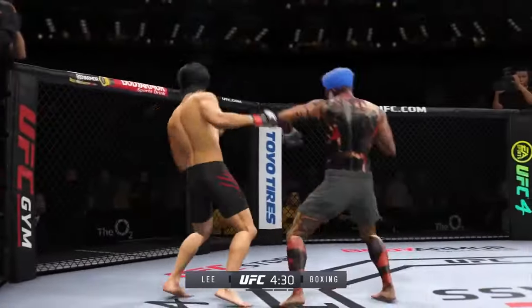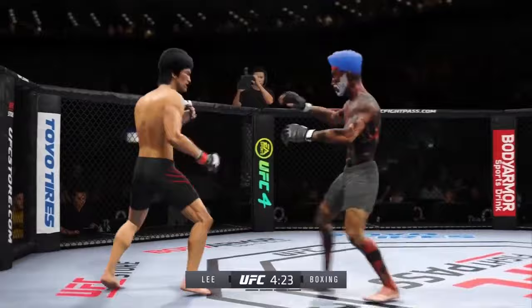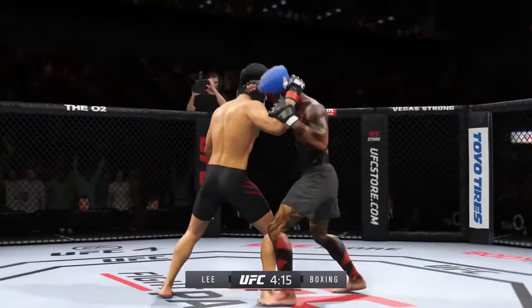Lee going for the head kick, he misses there. Perhaps a sign of things to come as he lands a kick. Nice kick landed. He's just got a great feel for the striking in round one. The timing is on point. He's doing a great job of mixing everything up.